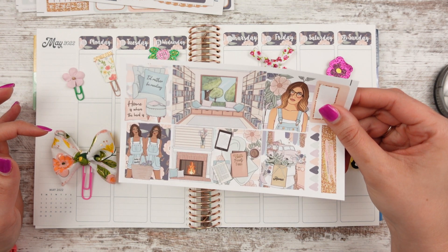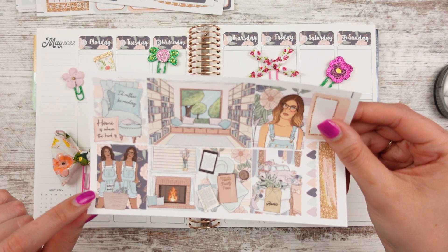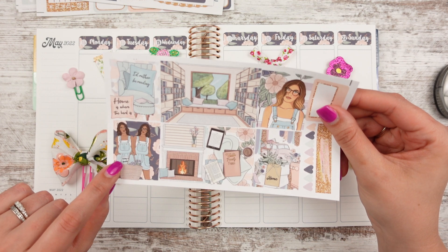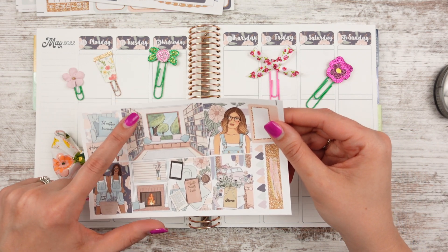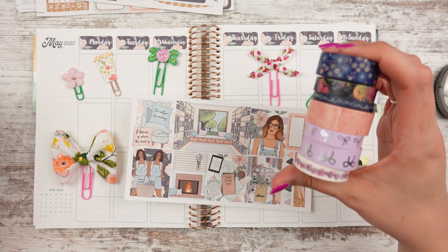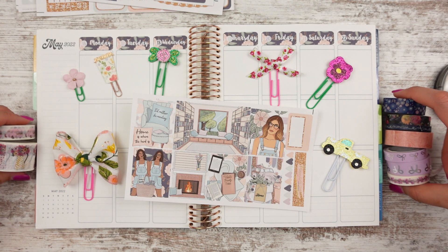Here are the full boxes from this kit. It has things like 'I'd rather be reading' or 'home is where the herd is.' It says 'faith family farm,' and then 'home' with a little farm truck. I'm going to focus more on the flowers and the flower truck and farm-ish elements. I have these washi tapes picked out because of all the florals. I go back and forth on whether there are more florals or not.